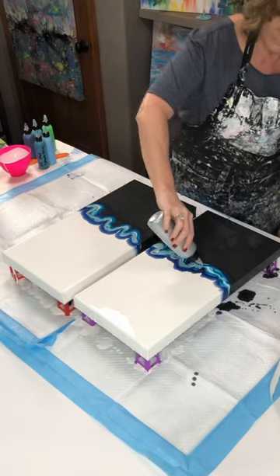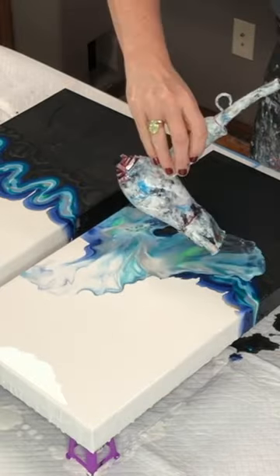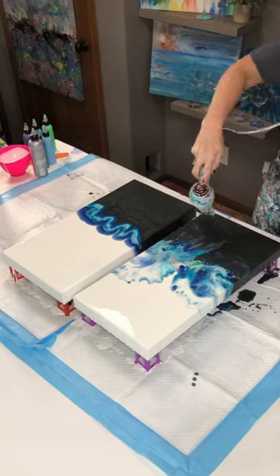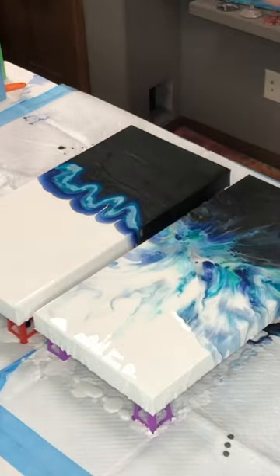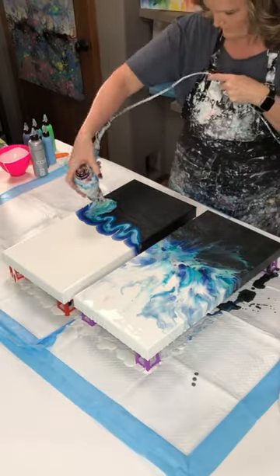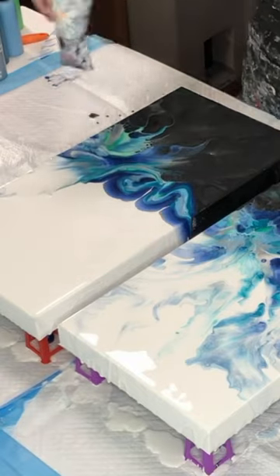With a Dutch pour, you can do two different ways. This way today that I'm showing you is I'm taking the color paints and I'm blowing them over top of the solid colors. There's another way that you can do it and it's called flooding the paint. But this one, all you need to do is just spread the paint colors over top of the primary or the main colors, the white in this case and the black.